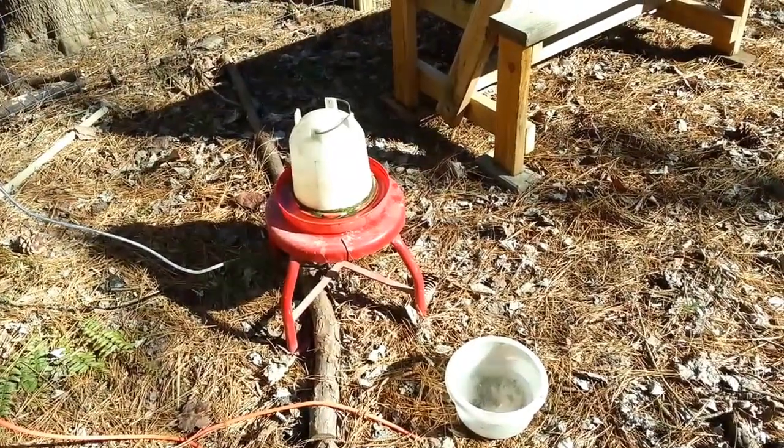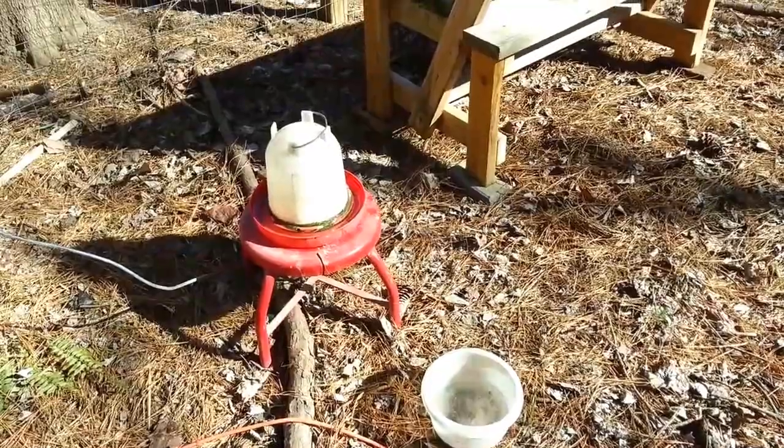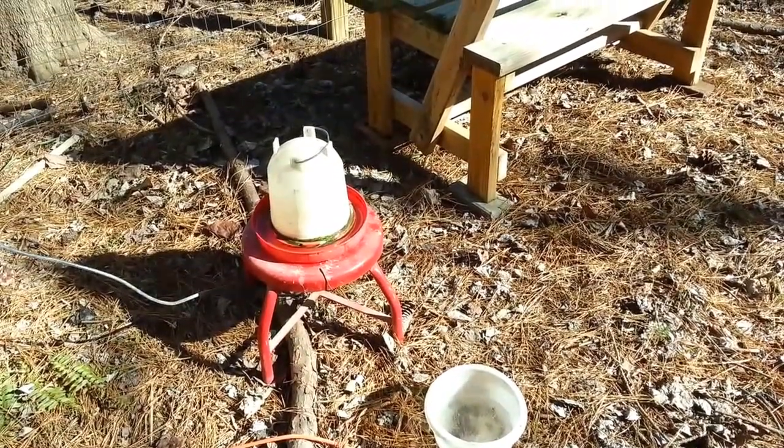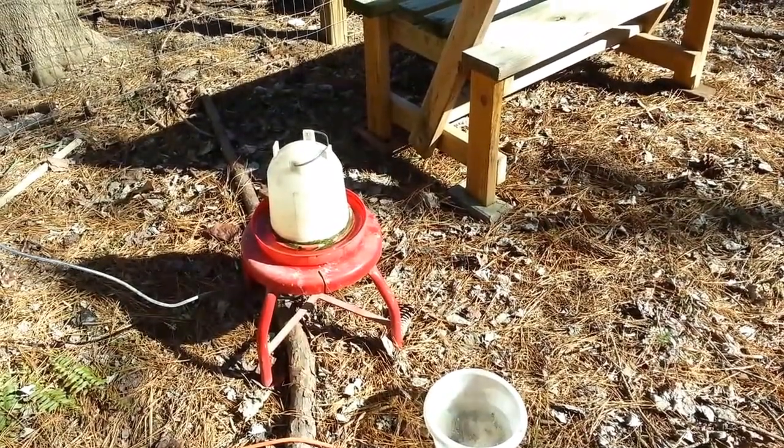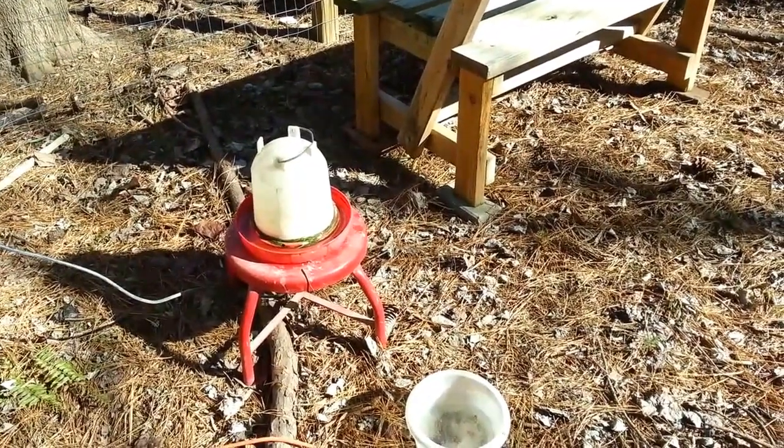Quick video showing how I keep my chickens from freezing during the really cold nights. Here in North Carolina I got down to 14 degrees Fahrenheit last night, so pretty much everything's frozen.